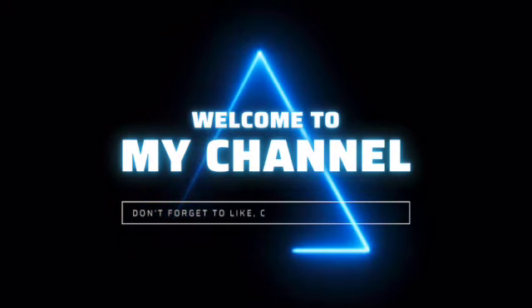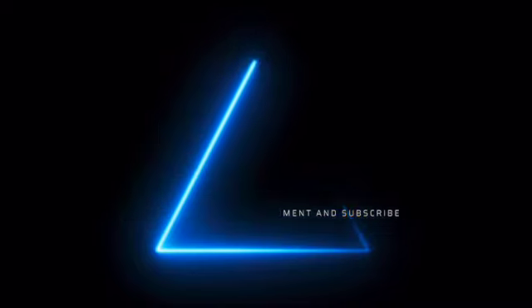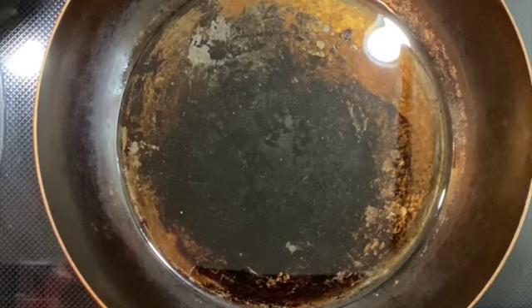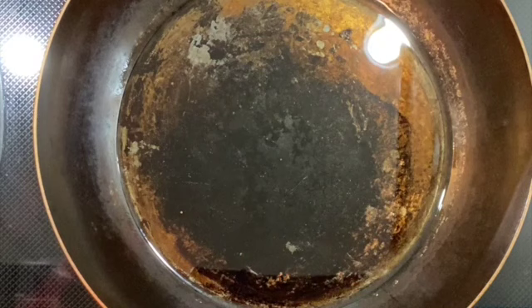Welcome back to my channel! Today I'm going to take you on a wonderful journey teaching you how to make Jamaican fried dumpling.